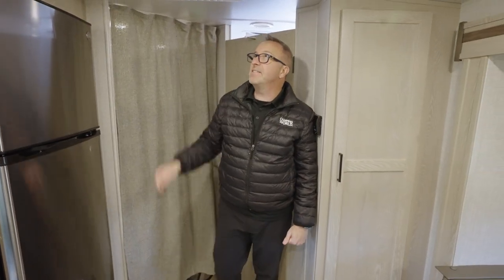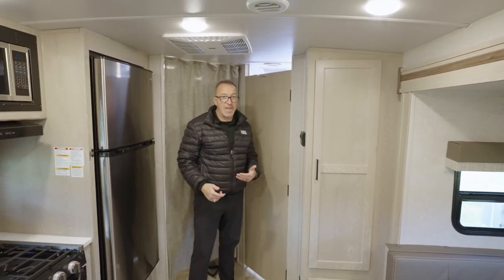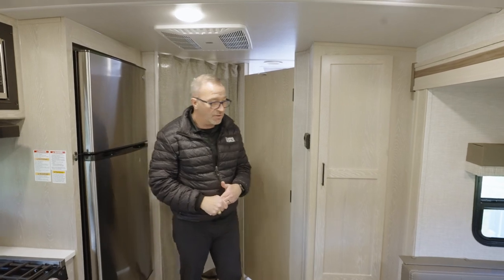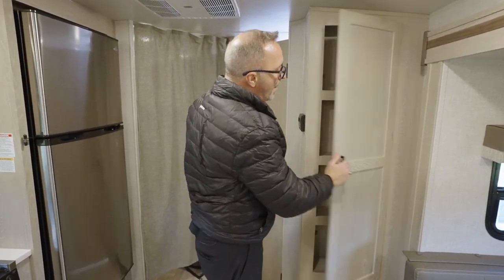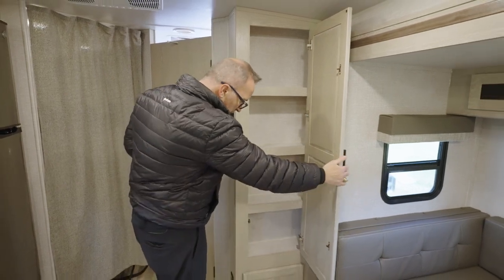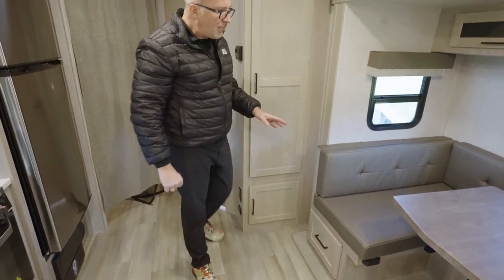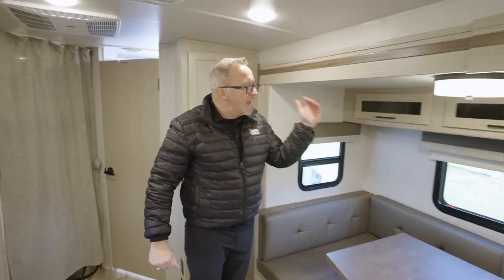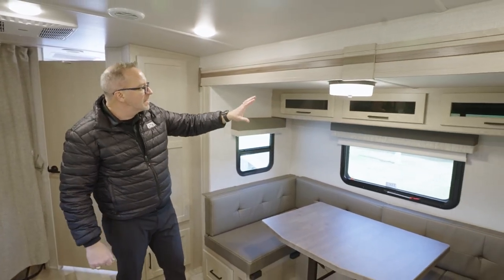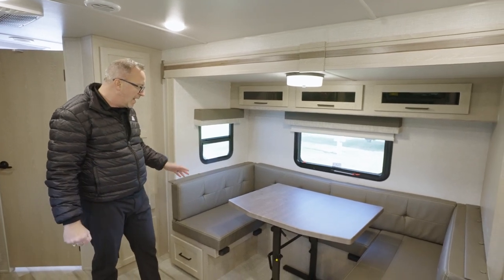There's a 15,000 BTU Coleman Mach ducted AC and a 35,000 BTU furnace inside the 25 BRDS. Pantry storage here offers great space for boxes, canned goods, and dry goods, plus a grab-and-go spot. The U-shaped dinette is nestled in the slide with frosted glass inlays in the storage cabinets up top — really like that.